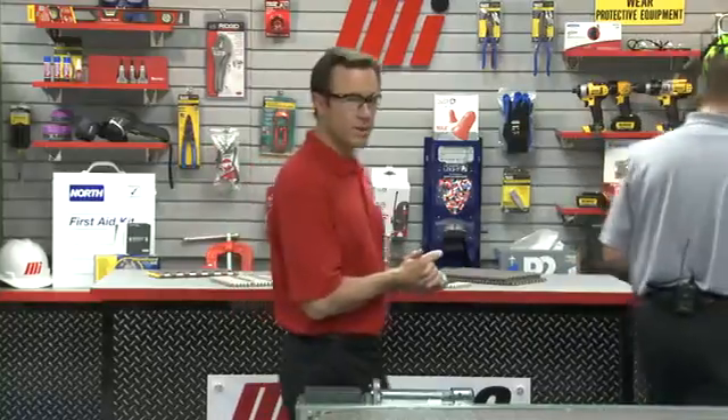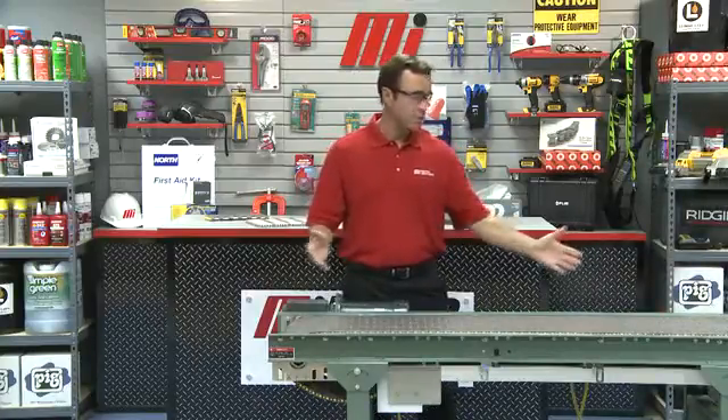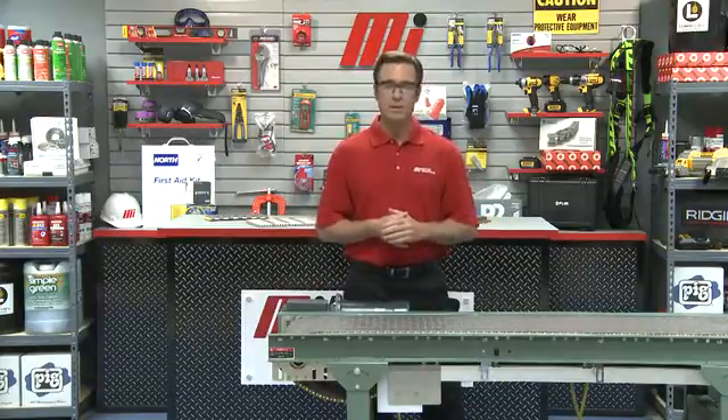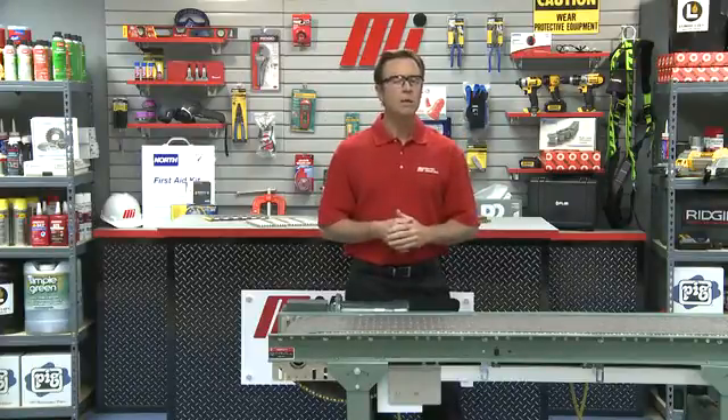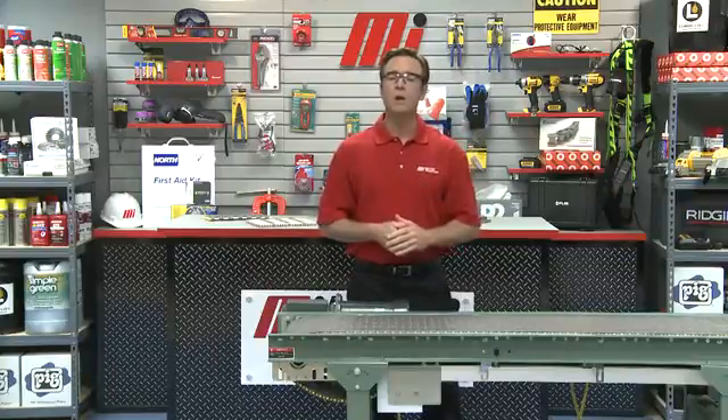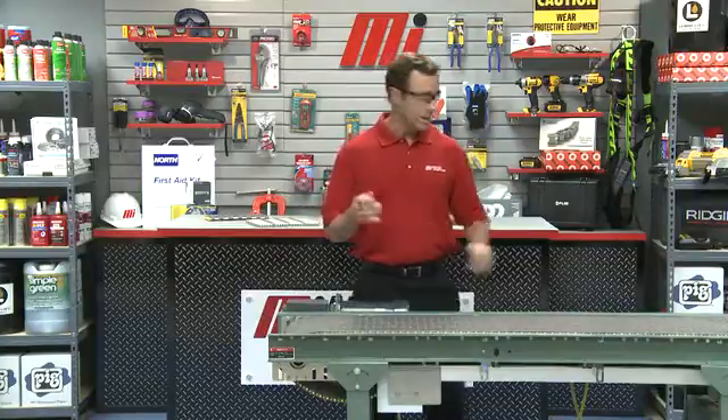Motion Industries was so impressed with the system that they are applying it in many of their own distribution centers. Keith, thanks so much — we really appreciate all your help today. Keith Prudish is with Rexnord. If you have any questions about anything you saw here today, don't forget to contact your nearest Motion Industries branch location. Hopefully, this will help you with your practical application. And as always, wear the proper PPE no matter what the job calls for. Make sure you look for other Motion Industries how-to videos with me, Tom Clark, as your host. Thanks for watching today.